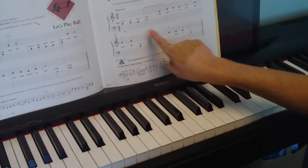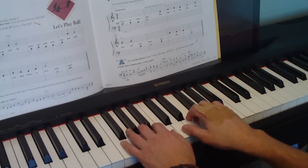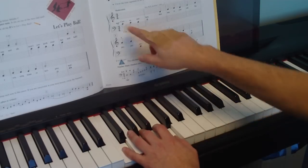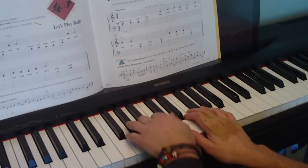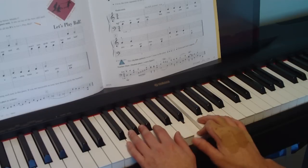We're going to do two bars at a time — the harder the song, the less we do. We're going to put out our hands in a new hand position, write the notes in, make sure you know where they are, and then just do two bars. Make sure you're counting the right way.